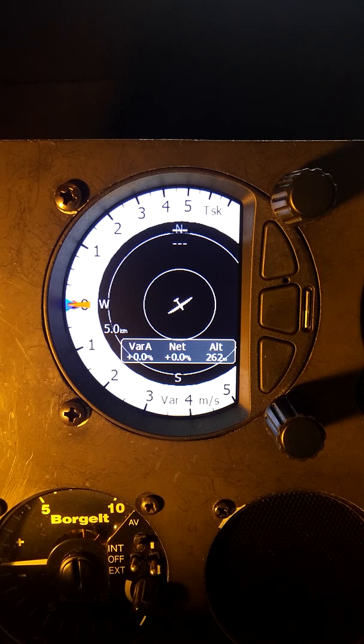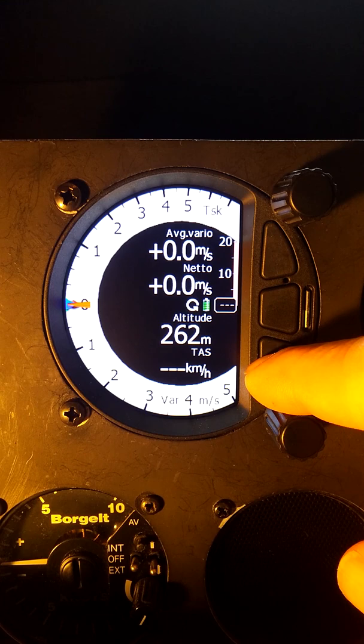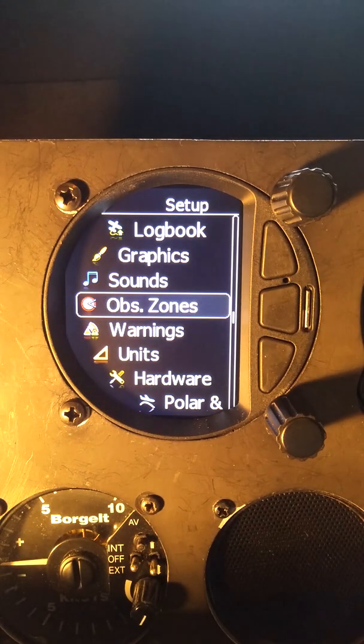Within the task page we have the same options — we have the overhead map view and the numerical view — and we can switch back and forth between those using the upper and lower buttons.